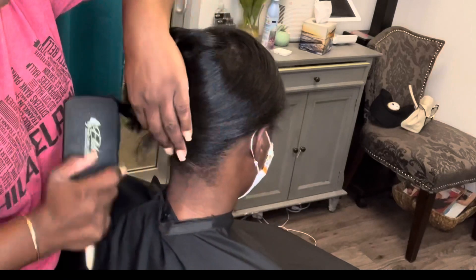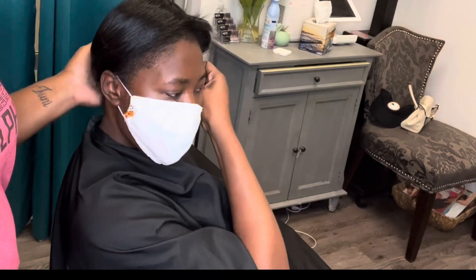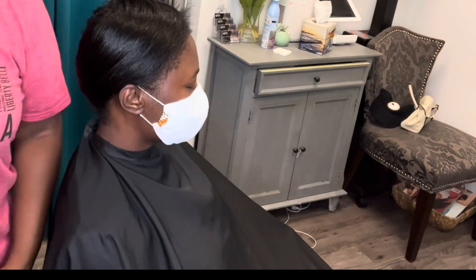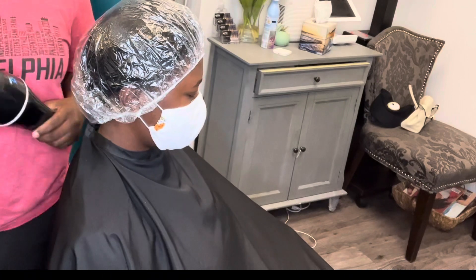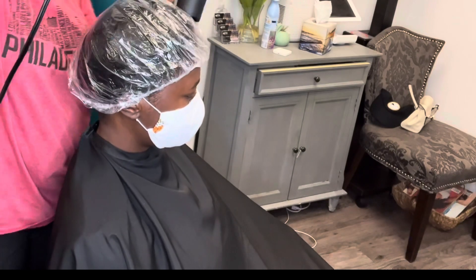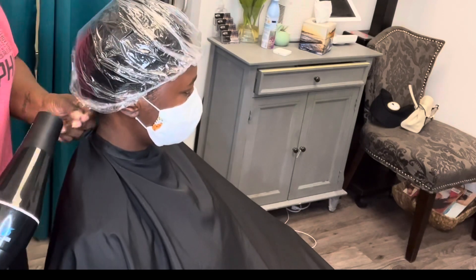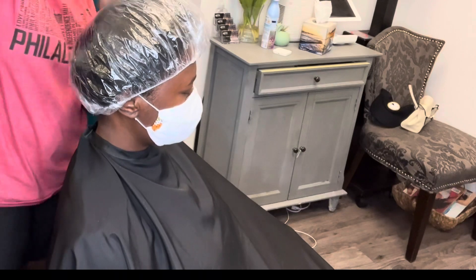What I'm doing now is wrapping her hair and getting her prepared for our processing cap method. You can also do the saran wrap method here as well, but I like the processing cap method because it keeps the volume in the hair — it keeps that body — and gives her more longevity by not making the hair super flat right at the beginning. I'm using my blow dryer for no more than 10 to 20 seconds because I do want to keep the volume. But if you don't want any volume in your hair, you can use the saran wrap method and go under the dryer for 10 to 15 minutes.